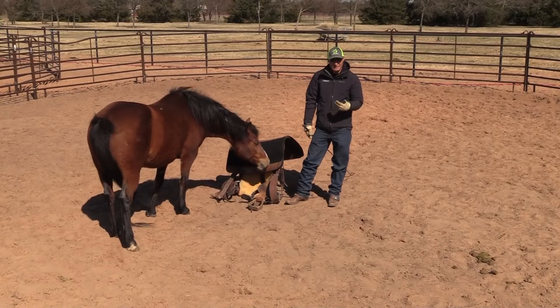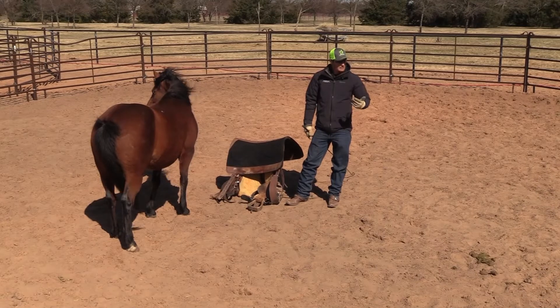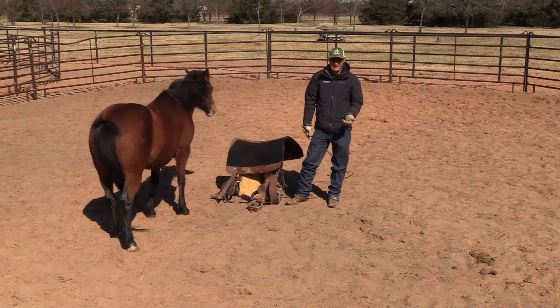We're going to walk you through how we ask our horse to be saddled at Liberty. None of this can happen without the Liberty foundation. They must be able to draw to you at the walk and the trot, they must be comfortable around you, and they must be wanting to stay with you.